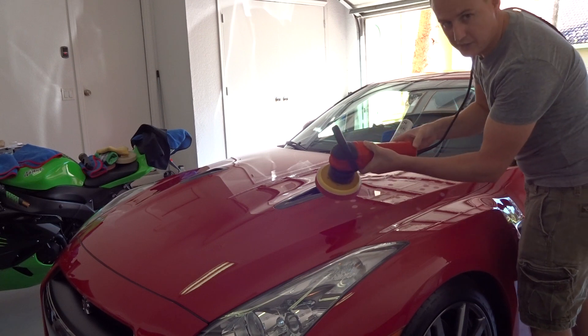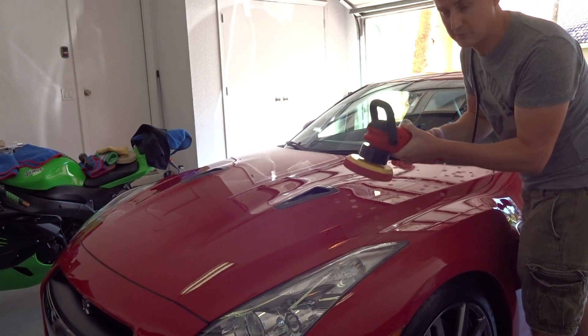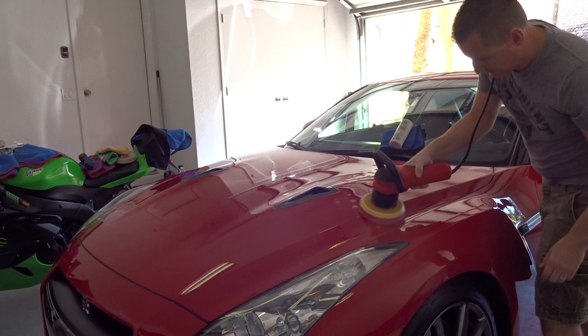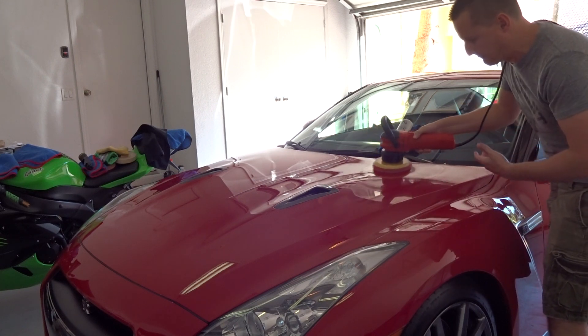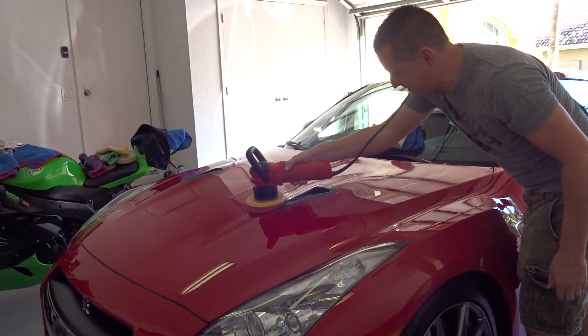We're going to start the polisher at the lowest setting — setting one on mine, or you can use two if you really want to. But you don't need much speed spreading wax and sealant. There's no pressure needed when you're applying a sealant; it's just so easy.